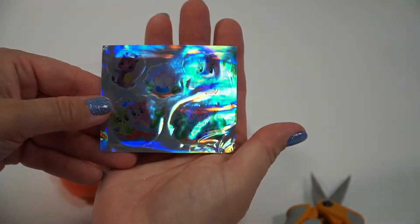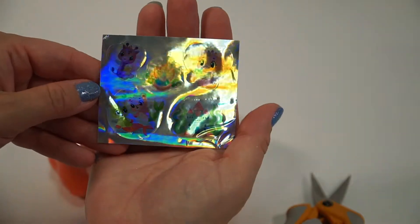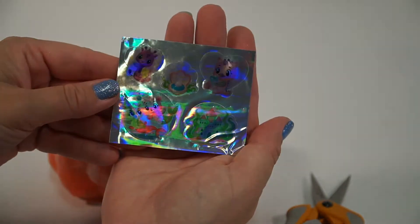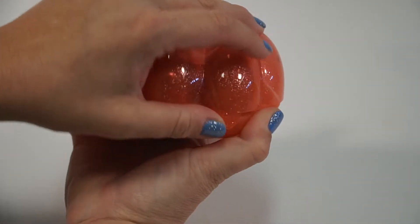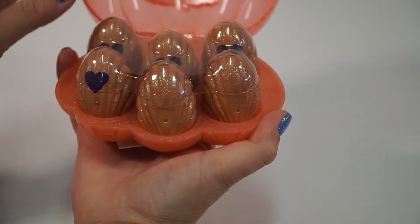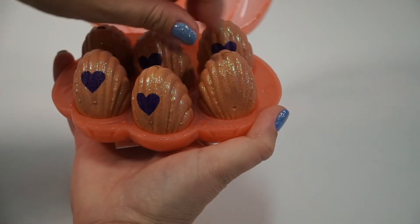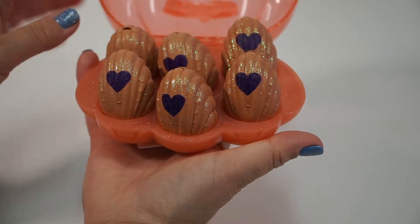Let's see if you can tell — it might be hard to see with the way the camera is. But I think you guys can see them. Oh, that's beautiful. Those are so pretty. Let's open up the shell. These are so pretty — look at that. I love it.